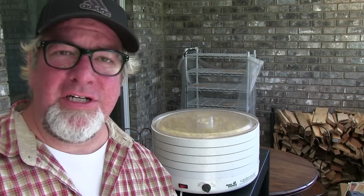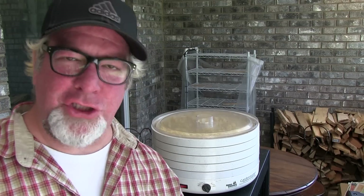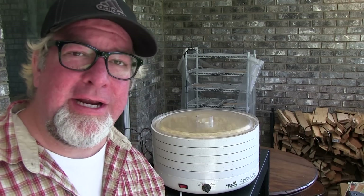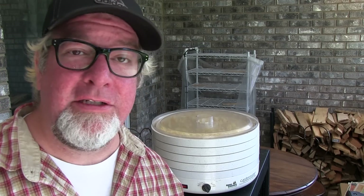I've got my dehydrator loaded up. Make sure there's a nice amount of space so the air can get in and around all the different pieces of garlic. Now we're going to go ahead and get this thing cranking at 115 degrees and let it just roll on until it's all dry.